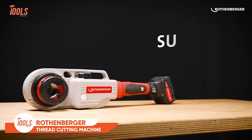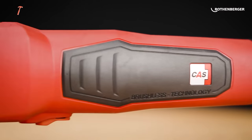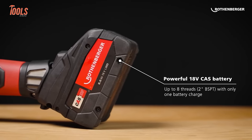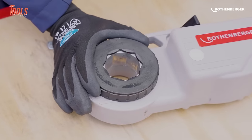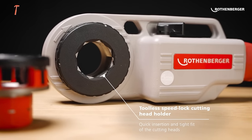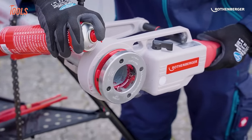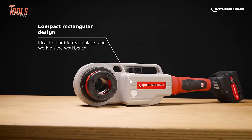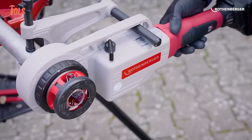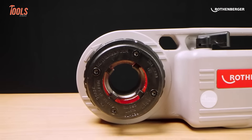The Rothenberger Cordless Thread Cutting Machine, exemplified by models like the Supertronic 2000E and Robend 4000E, is a cutting-edge solution for pipe-threading tasks. Powered by a battery, this cordless machine offers unparalleled portability and flexibility in the field. Equipped with features like a large user-friendly interface, die heads, and optional sets, it ensures efficient and precise pipe-threading operations. The Supertronic 2000E, for instance, is designed for creating pipe-threads according to EN standards. The cordless convenience, coupled with a robust design, makes it an ideal choice for professionals in plumbing and construction.